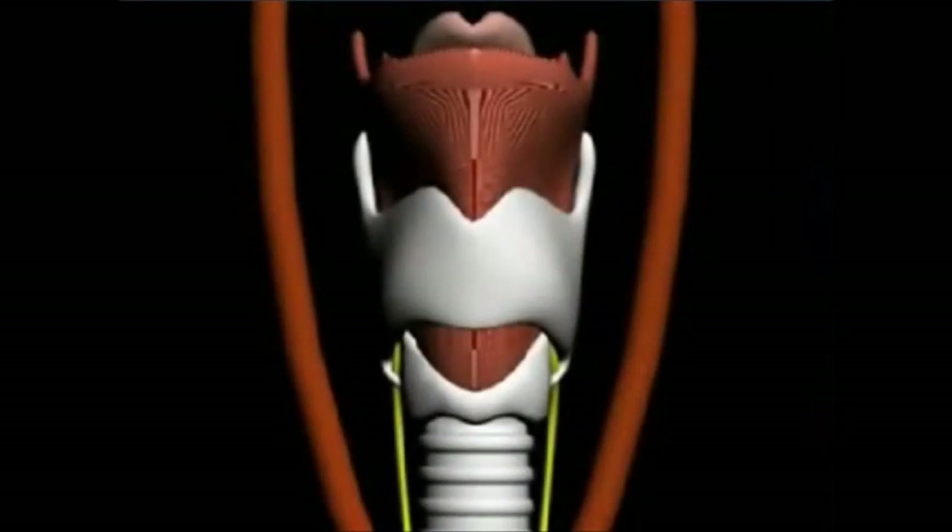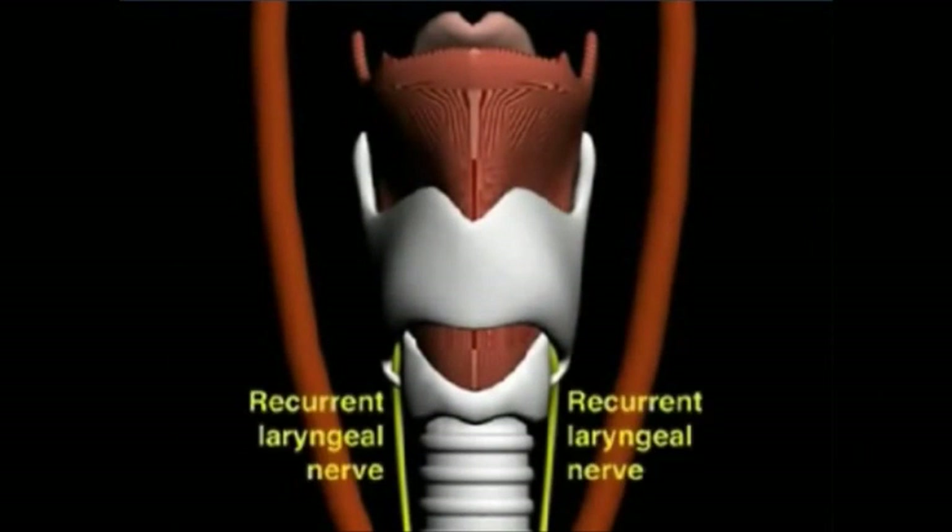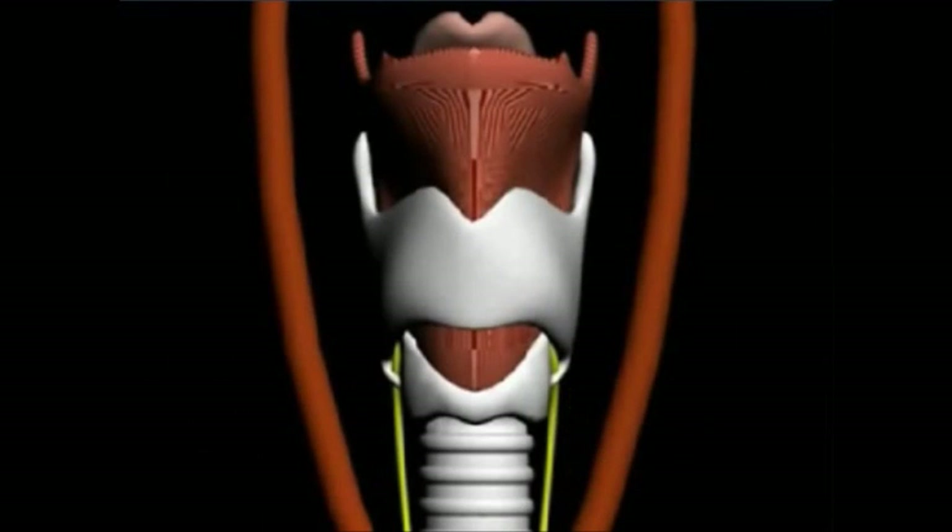The initial incision should be vertical. First, because a vertical incision will avoid injury to the recurrent laryngeal nerves, which run parallel to the trachea. And second, because an initial incision above or below the cricothyroid membrane, if vertical, will allow extension of the incision as needed.